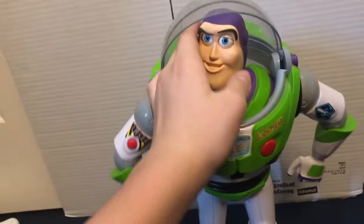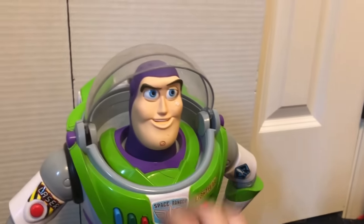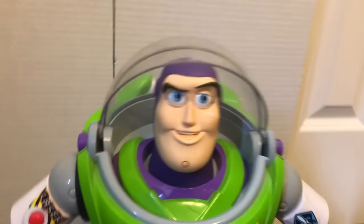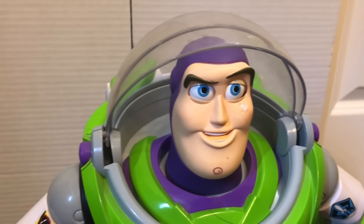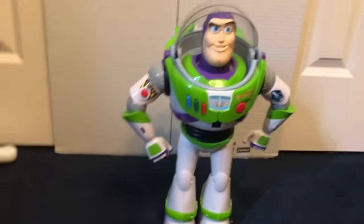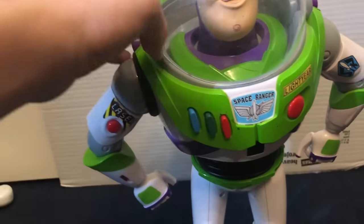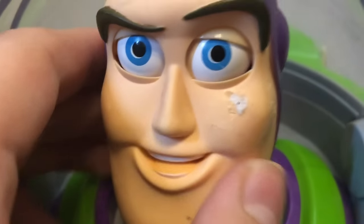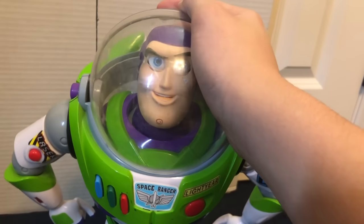Finally, we have the very large Deluxe Buzz Lightyear Walking Robot from Toy Story 3. This guy is insane — he's 17 inches tall. Unfortunately, he doesn't always want to work; he'll function normally and then start glitching out and freezing up, which is concerning because he's super rare. My puppy Toby got a huge chunk out of him, and I tried to fix it, but I think it's time for him to be retired.